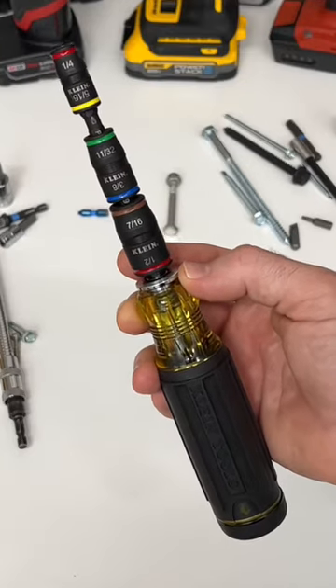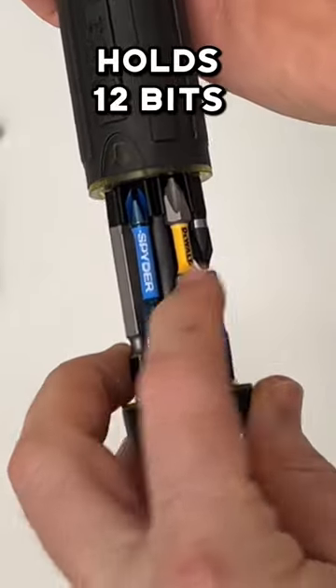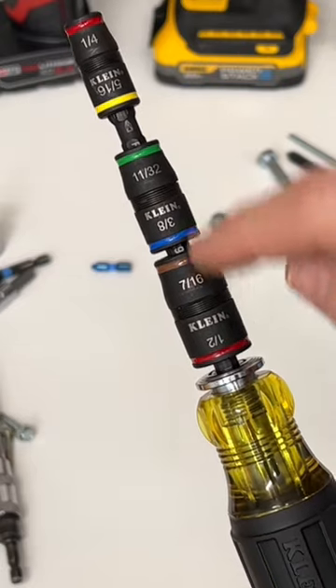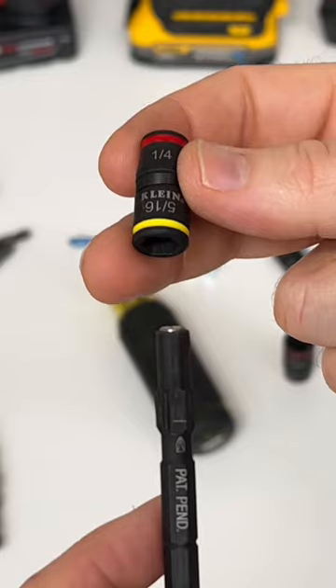Possibly the most versatile nut driver screwdriver out there. The bit holder holds up to 14 short bits, or you can put your most often used bits. Three sockets here that can flip, giving you six different sizes from quarter inch to half inch. The quarter inch and the 5/16 socket is actually a three-in-one socket.